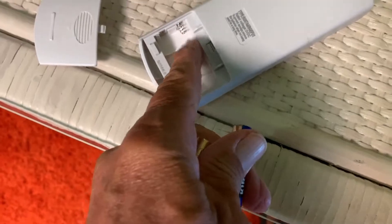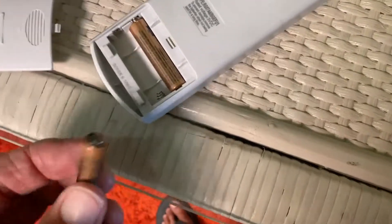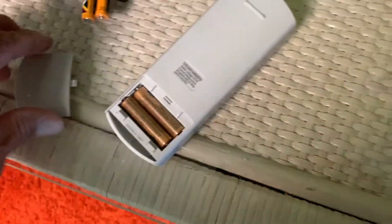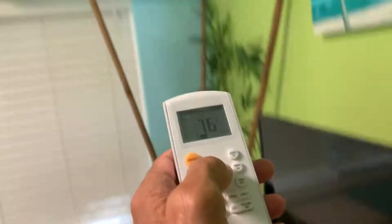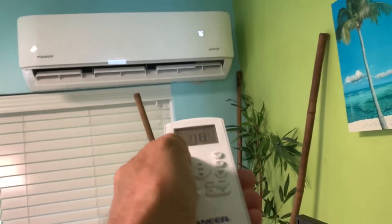These are Kirkland batteries that I bought. Usually the negative side goes where the little springs are, so I'll assume that and push that one in. Then this one — where's the nipple? There it is — just pop it right in.